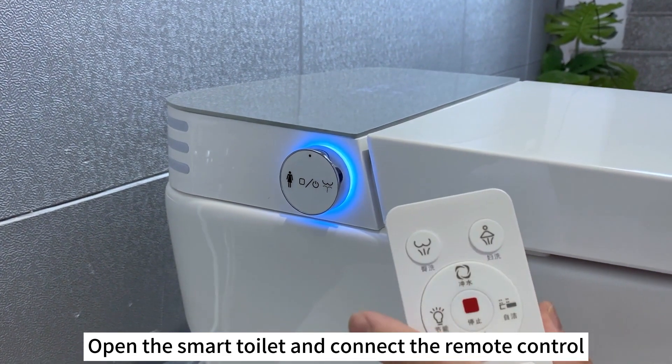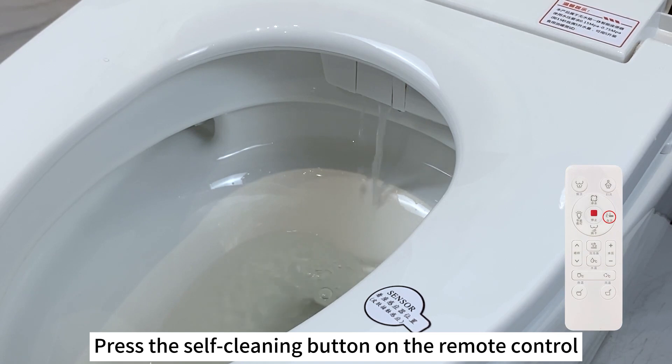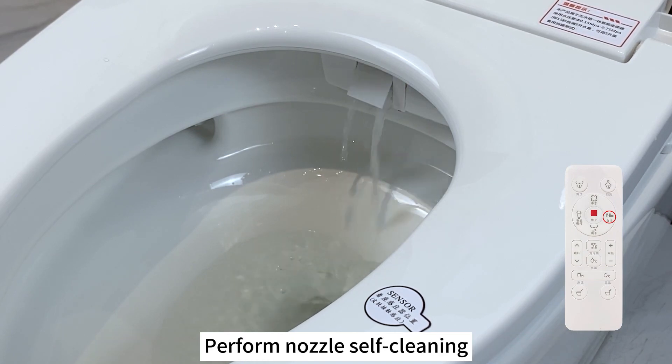Open the smart toilet and connect the remote control. Press the self-cleaning button on the remote control to perform nozzle self-cleaning.